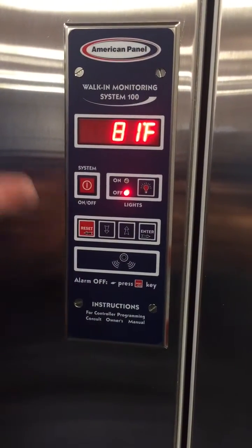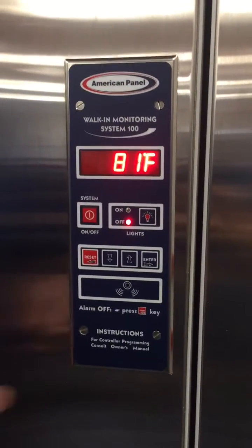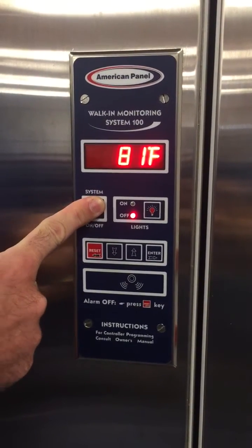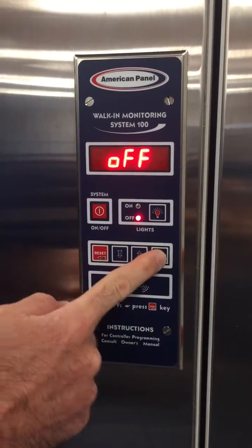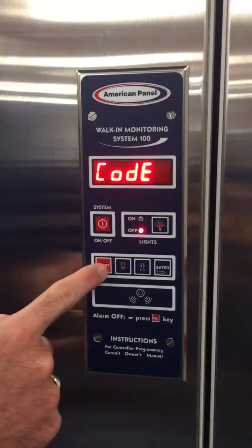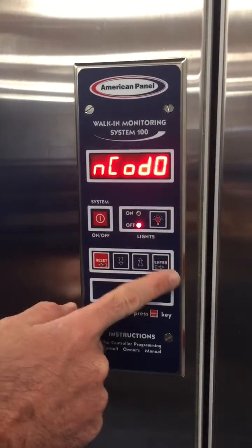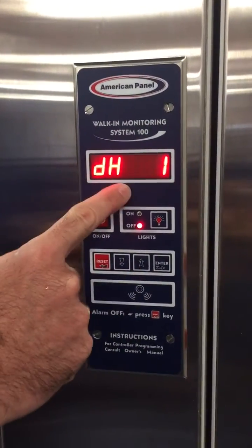This is the System 100. To show you the features, we're going to run through the programming menu and explain each item as we go. Right now the unit is on. We'll hold the system on/off button until we get to the off state. With the unit off, hold the enter button to get into the programming menu. Light, reset, down, enter gets us into the programming menu. It's asking if we want to reset our code, battery charger on/off, door heater.